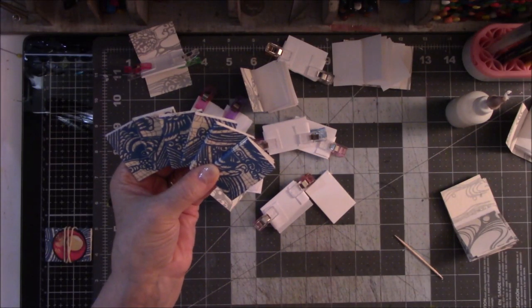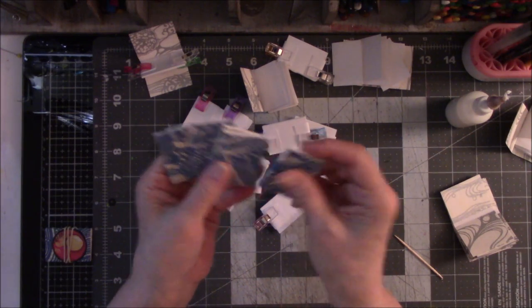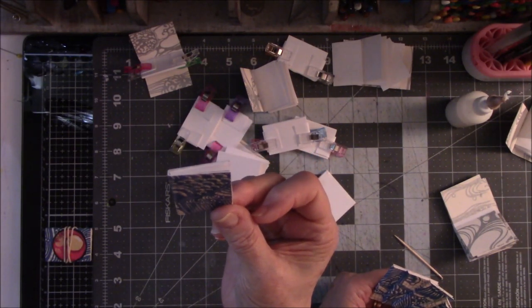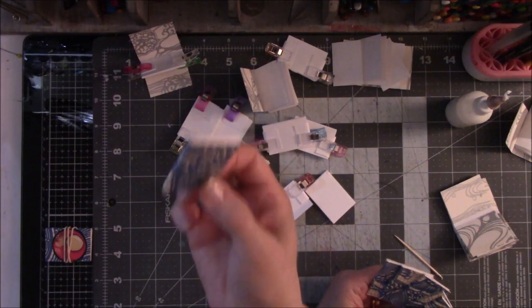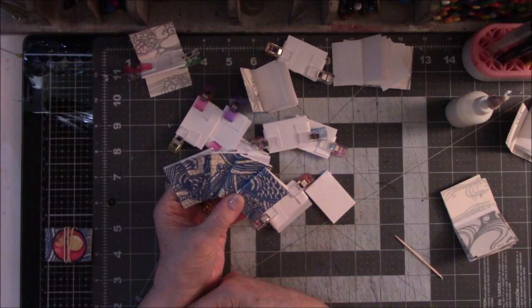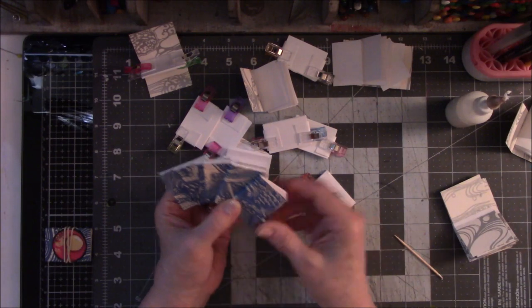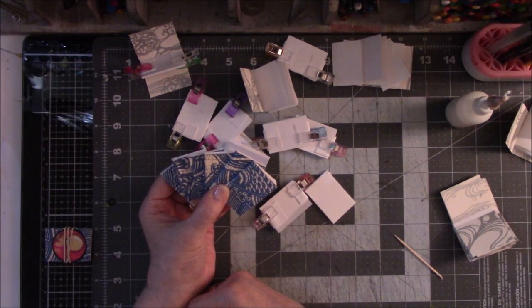I'm thinking about selling these in the Etsy store, but it'll be in a grouping. To be honest, to mail one thing like this in a first-class envelope costs me four dollars — if I'm only charging five to six dollars for it, it's not worth it for all the time I put into it. So I might sell them in groups of four or five and price appropriately. How bad of a business person do you have to be to sell something for five dollars when it costs four dollars to mail it?